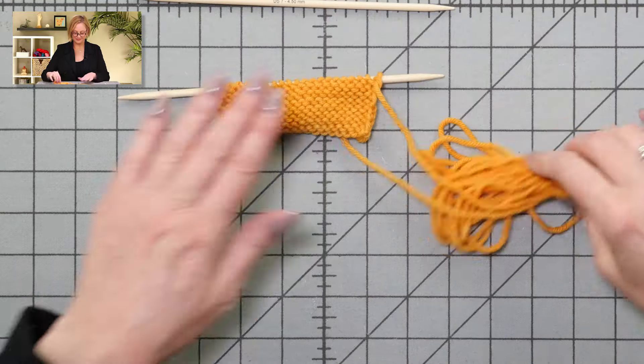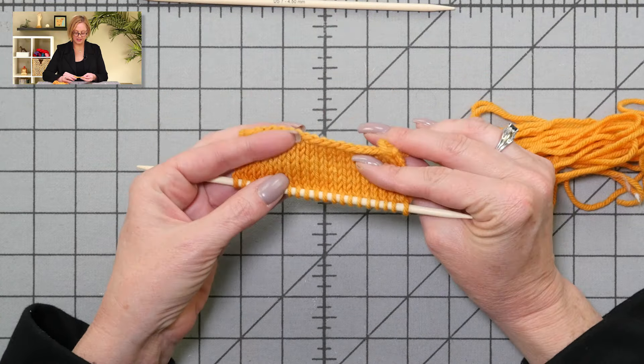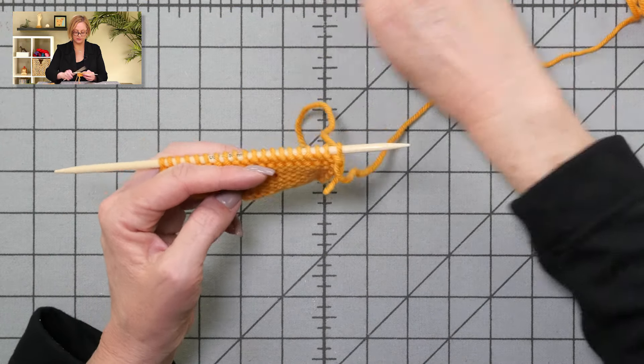Let me just show you what it looks like. I have this little sample — here's the knit side, here's the purl side — and I am ready to bind this off.